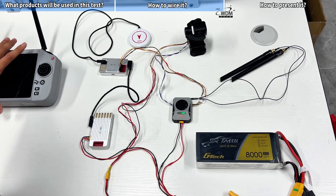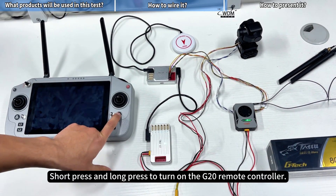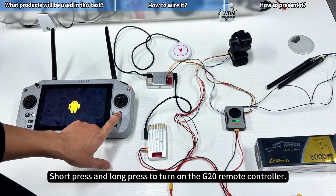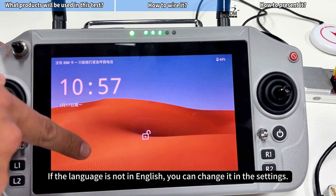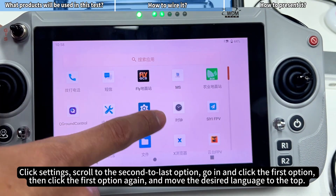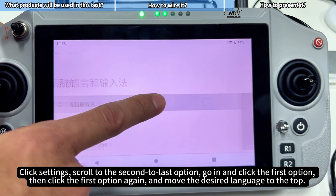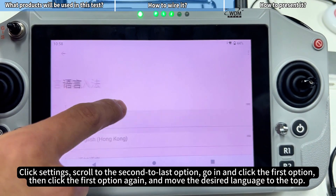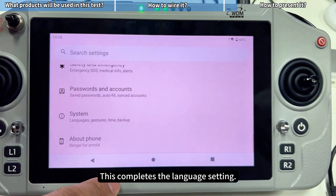Short press and long press to turn on the G20 Remote Controller. If the language is not in English, you can change it in the settings. Click Settings, scroll to the second to last option, go in and click the first option, then click the first option again and move the desired language to the top. This completes the language setting.